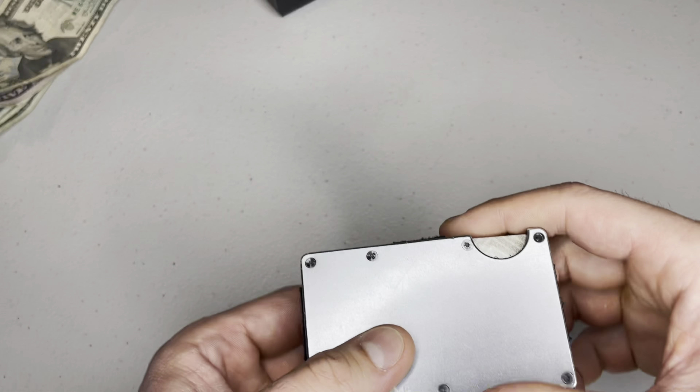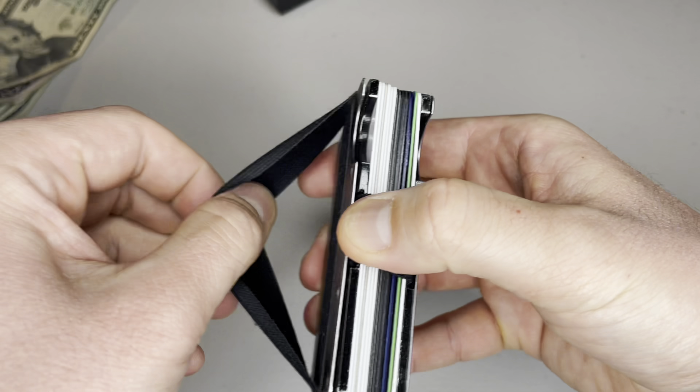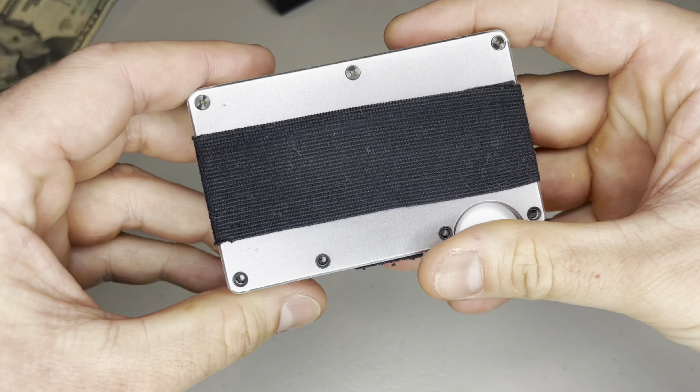And here, you can see the money strap after I took all the money out, and it's still tight. Knock on wood, I haven't lost any money with this strap.